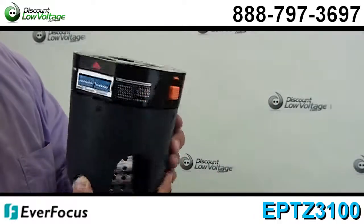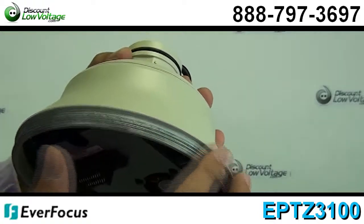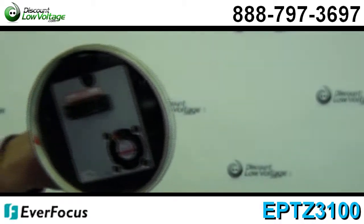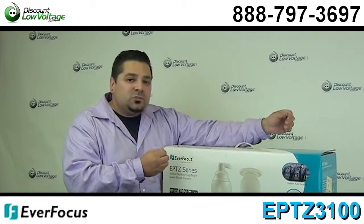You have a true day and night function with removable IR cut filter. Wide dynamic range. Digital slow shutter. Motion detection. Privacy zone masking. Now of course there are quite a few other features to this pan tilt zoom camera.